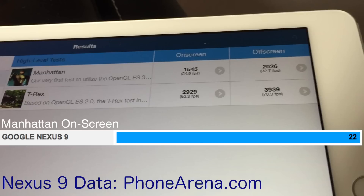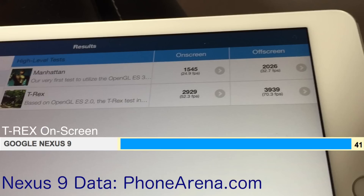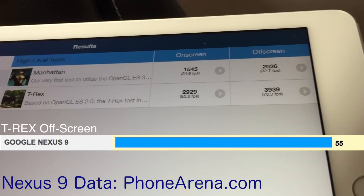Now comparing with the Nexus 9 results: Manhattan on-screen — 22 FPS on the Nexus 9 vs. 24.9 on the iPad Air 2, favoring the Air 2. Off-screen Manhattan — 29.9 on Nexus 9 vs. 32.7 on the Air 2. T-Rex on-screen — 41 on Nexus 9 vs. 52.3 on the iPad Air 2. T-Rex off-screen — 55 on Nexus 9 vs. 70.3 on the iPad Air 2.